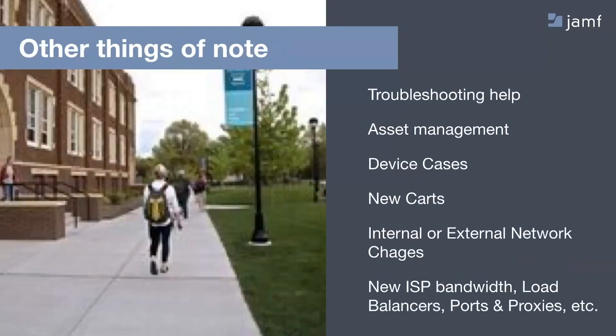Finally, we have some other things to consider in our overall game plan for reprovisioning iOS devices. For troubleshooting help when things aren't going as well as you'd like: take out your Mac, plug in one of those iOS devices experiencing an issue, and open up Console. You'll be able to pull a log off of that iOS device, which is definitely helpful when we are trying to help you out.